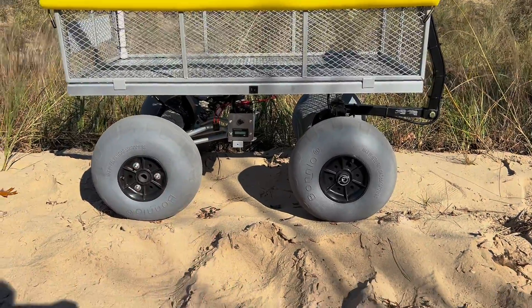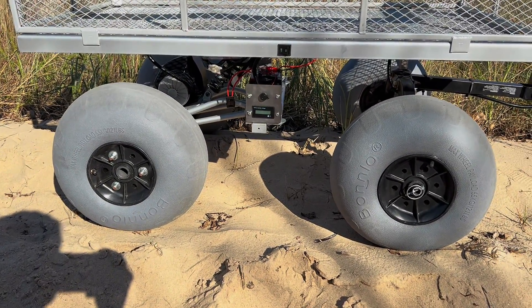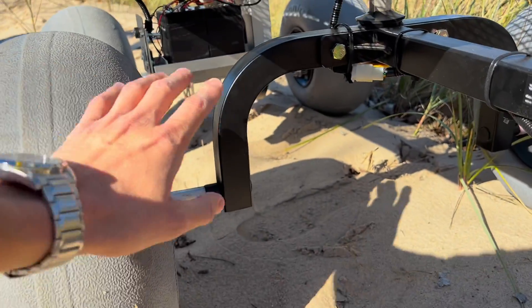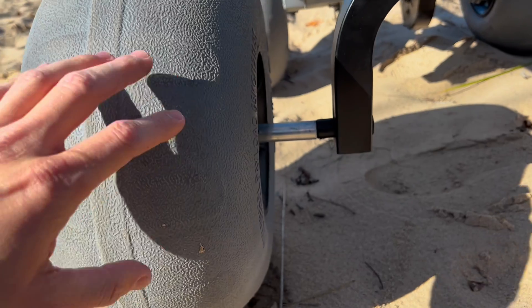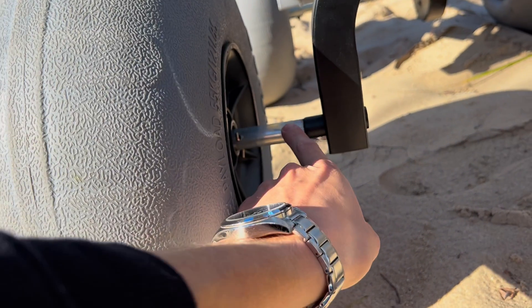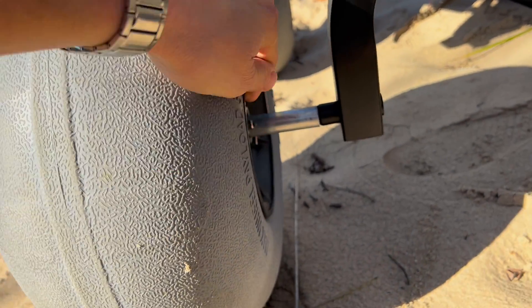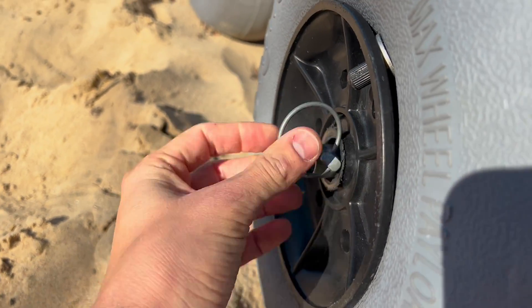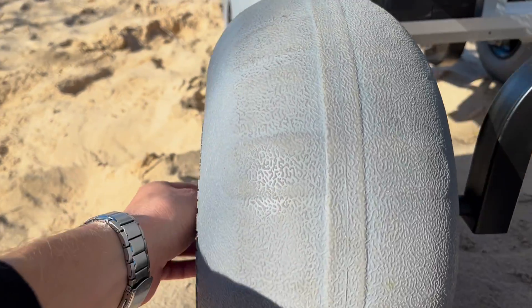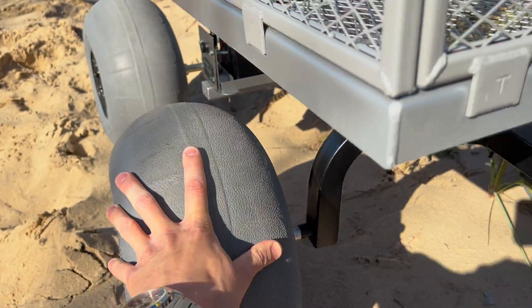I want to show you the big balloon wheels. I have some big balloon beach tires here — I highly recommend them, they just glide so smooth across the sand. Looking at the front, the original Gorilla Cart framing has a pin where the tires fit, but I added some aluminum rod tubing to extend the axle so my beach tires would fit on. I put the pin back and added a linchpin so I can take the tires on and off. You can do the same setup in the back if you just want balloon tires on a regular Gorilla Cart.